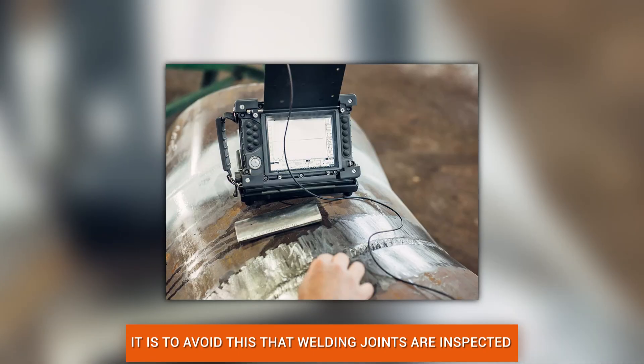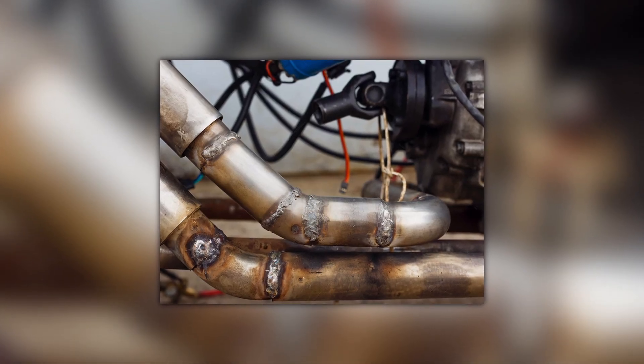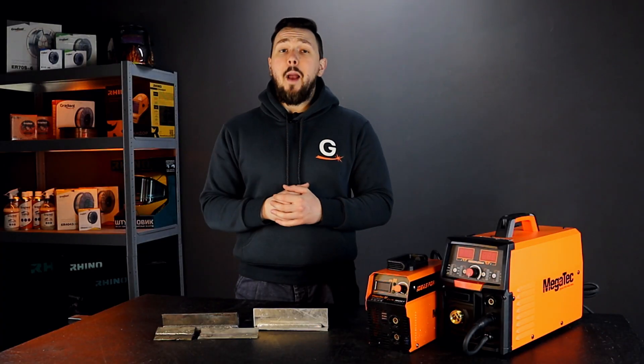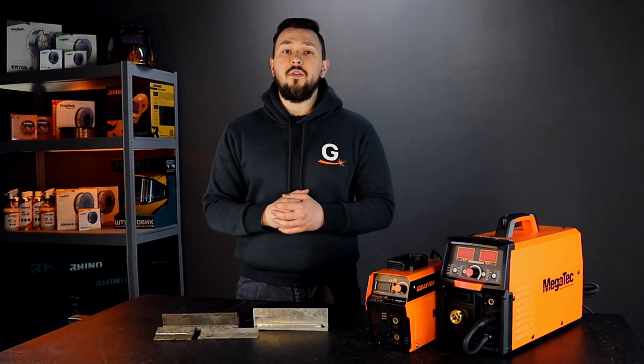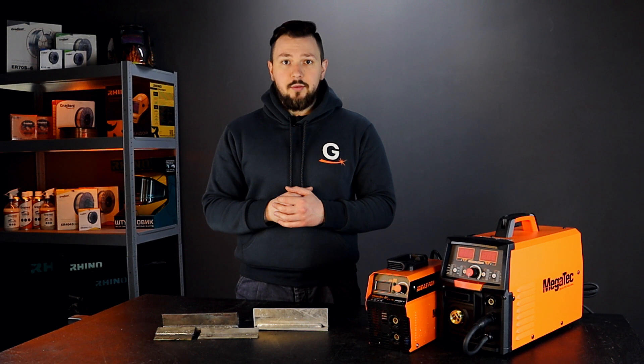That is why the finished product is subjected to testing and inspection to detect defects in welded joints. When you weld at home or in a workshop, the quality of the welds may be lower, but despite this you need to know how to check the weld and find flaws even where they are not visible.